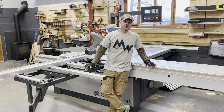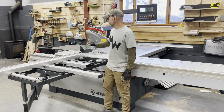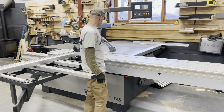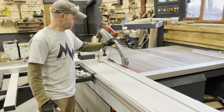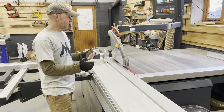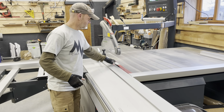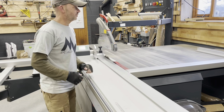This is the new Altendorf F45. I've got the digi meter with a digital readout here, I've got the CNC style fence, CNC style rise and fall, and an LED light on the scoring unit. I'm going to start using the scoring unit a bit more — it saves having to keep changing your blades for tear-out, or trying to put in a zero clearance insert. What's nice is the LED lights up so you know where it is.